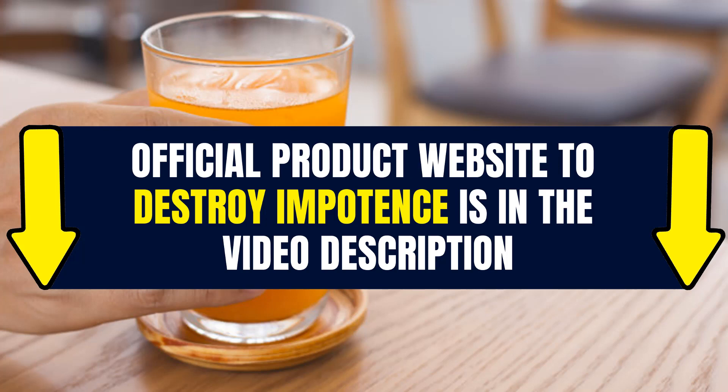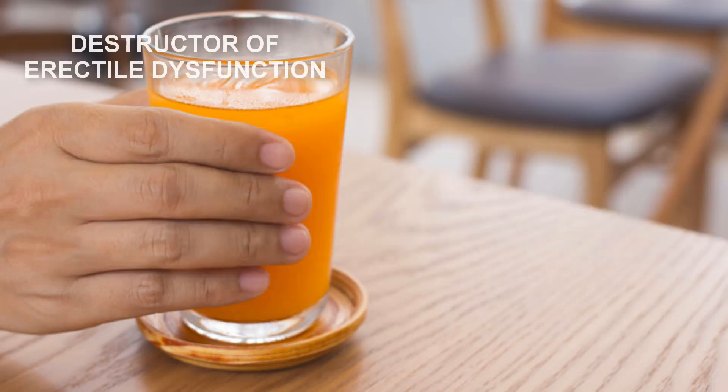You'll be able to show any woman that you're capable of giving her pleasure without trying too hard. I and thousands of men have had our sex lives transformed in a few weeks by just using this product. To help you, I will leave the link to the product site in the description of the video.